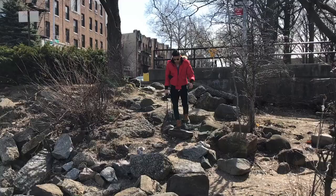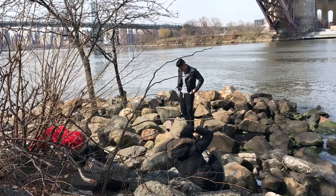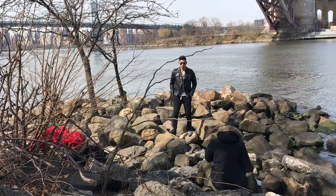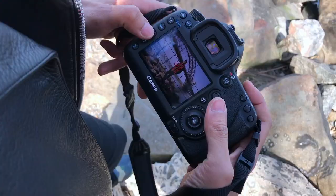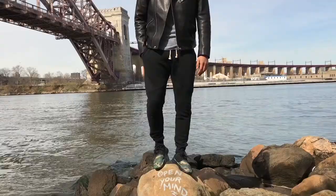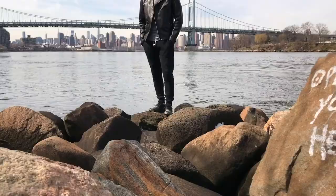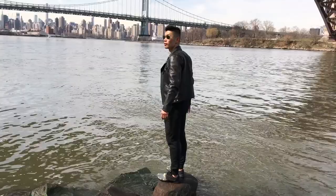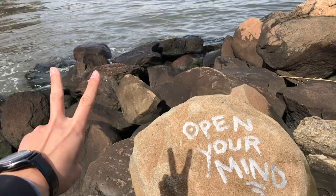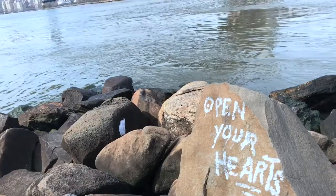How do I look? We gotta switch it up. This spot — yo, this is so sick right now. We can do some of the shots right now, with the ones we just took. I'm trying to get a shot with 'Open Your Hearts' in my shoes and this view. I'm totally stuck between a rock and a hard place, or whatever you call it.